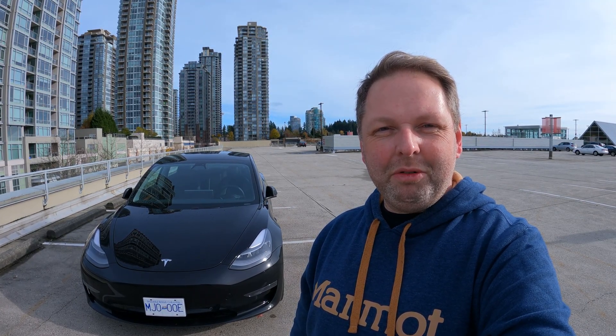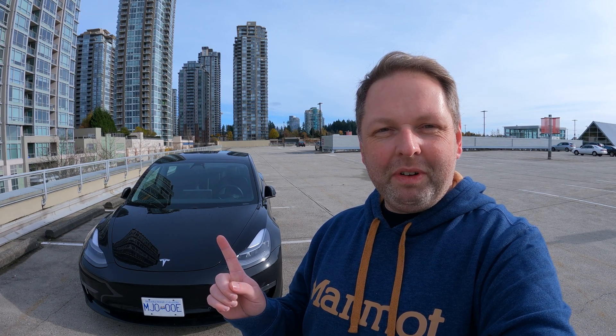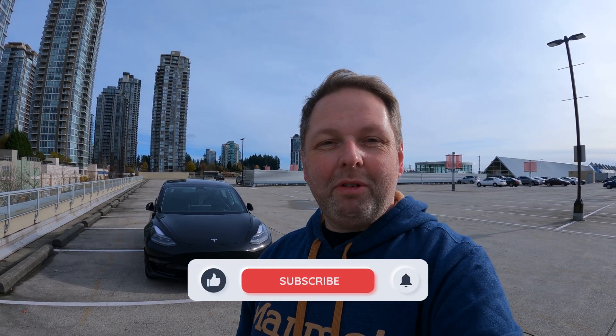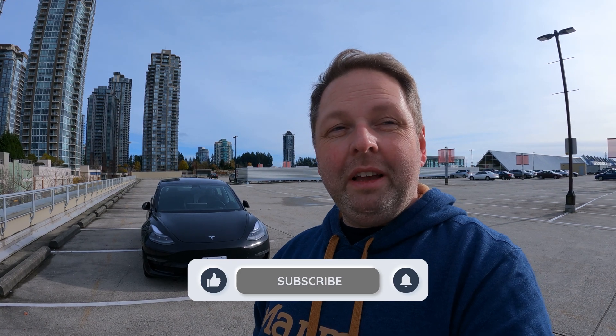Hey guys, welcome back to Lefkoe's EV and welcome back to another video. Today we've got the Tesla Model 3 Standard Range Plus and we are out here on this beautiful day in Coquitlam to answer two questions. The first question is, how do you level 2 charge a Tesla? Because many people don't know that it comes with an adapter and you can use it for level 2 charging. And the second question is, is level 2 charging in a public charger outside somewhere, is it even worth it?